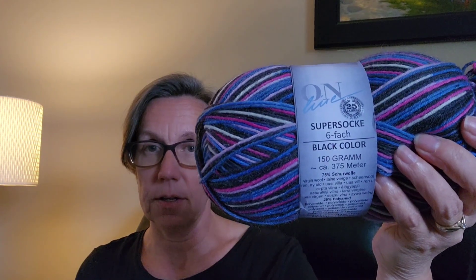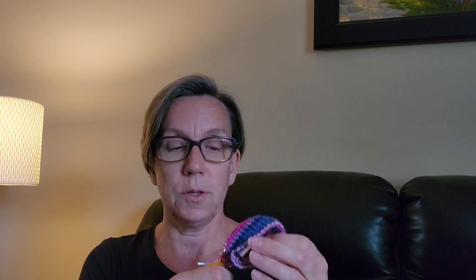That is my one finished object, and I started two new things — not that I needed anything new to work on. I finished a sock on my last video so I decided to start a new pair of socks. I'm using what I think is called Online Super Sock — most of the label isn't in English. It's 75% virgin wool and 25% polyamide, kind of scratchy. I've just started the cuff so far and I'm using 2.25mm circular needles.